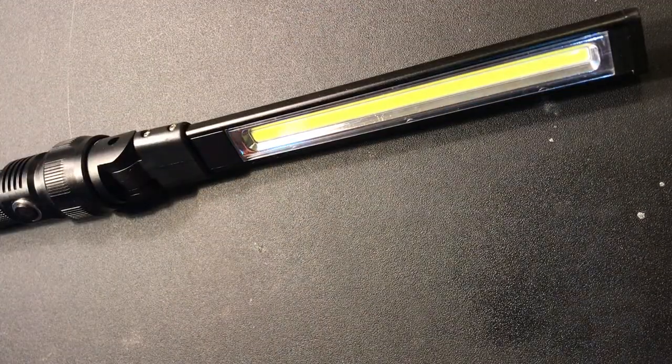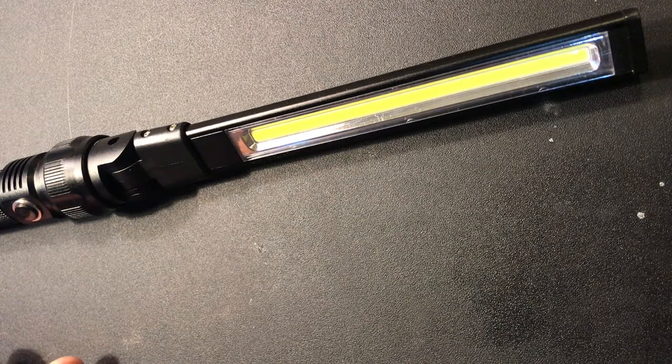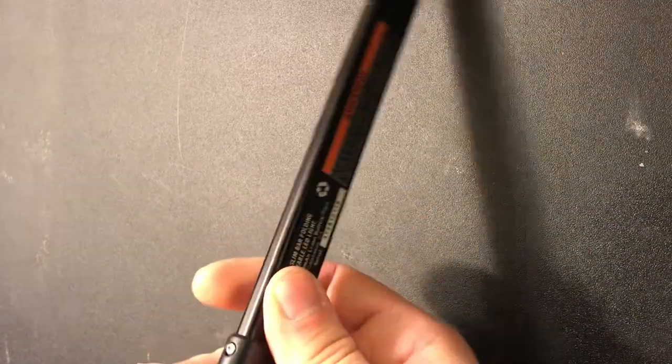Number two, probably second in importance to a good screwdriver, is a good flashlight. A lot of times you'll be working in dark places — under the hood of a car, underneath the sink, or in a crawl space. There's nothing better than having a good bright flashlight. This one's from Harbor Freight — it flexes up and down, has a magnetic base, so you can stick it somewhere and have that light shining while you work.